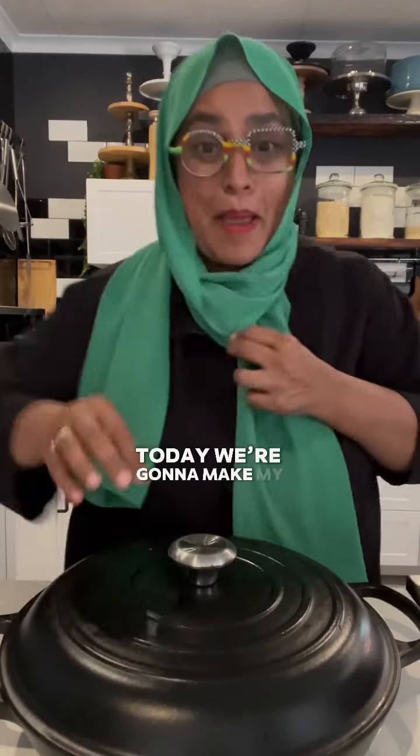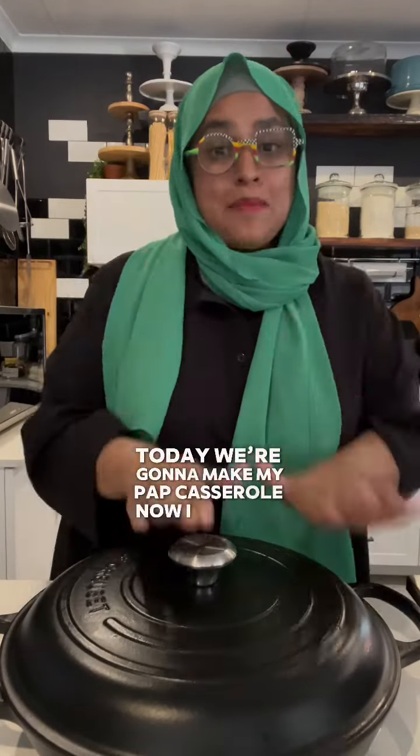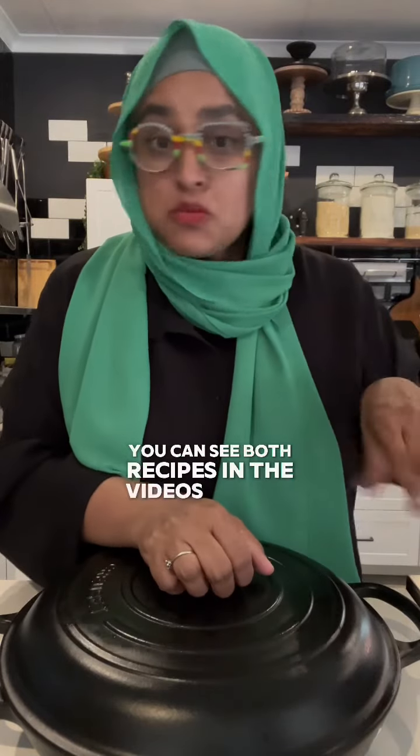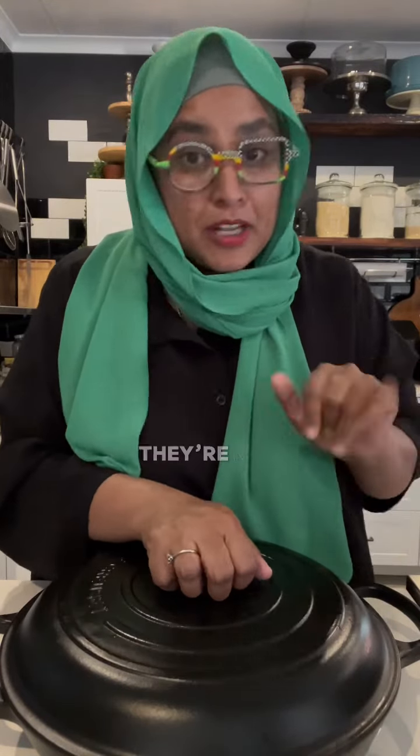Okay guys, today we're gonna make my pap casserole. I made my chutney already, I made my pap already. You can see both recipes in the videos before this — just go look for them, they're not far.